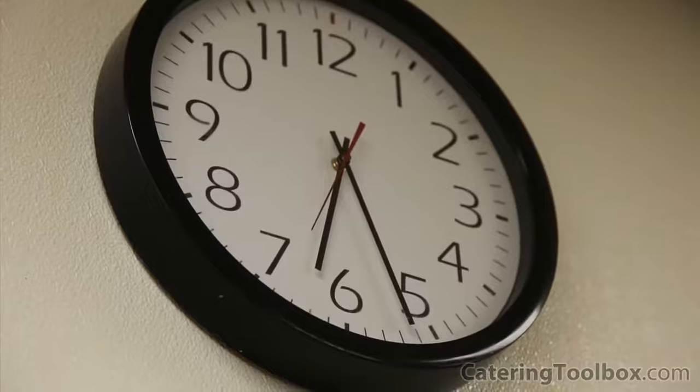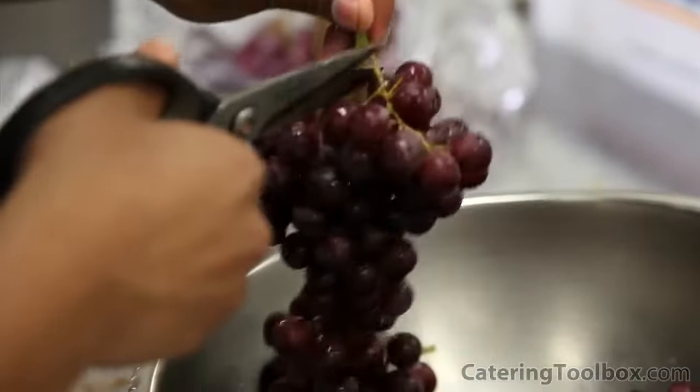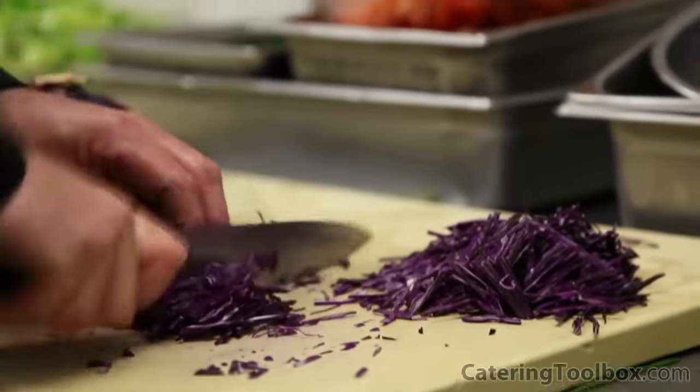It's about 6:30 in the morning, and my crew's already hard at work. It's going to be noisy — there's a lot of commotion going on. The convection ovens are running, but I want to give you an idea of what it's like inside a real commercial kitchen. We're not staging anything here. Everything we're doing is prepping and getting ready for an actual event. So let's get to work.